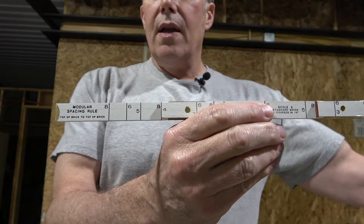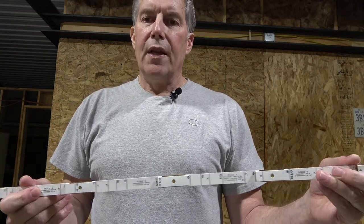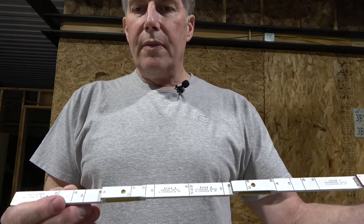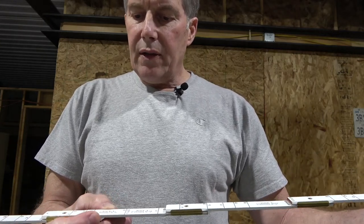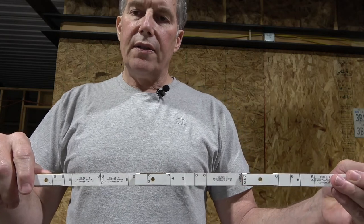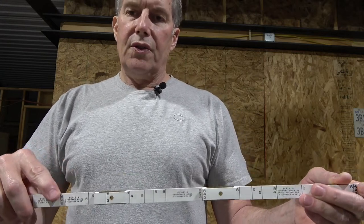The numbers — three, four, five, six, eight, and so forth — make this a modular spacing rule. All the information I've learned came from a brick mason who graciously informed me, because I was clueless how to do this. I'm not a masonry expert, but I've used this technique on a couple of walls and it works out great. The brick I'm using is called standard brick, and on the scale of six you get six courses of brick in 16 inches. The scale of eight is Roman brick — eight courses in 16 inches.